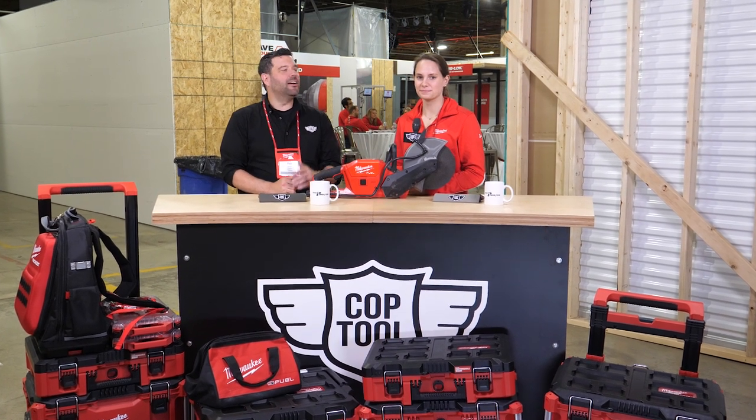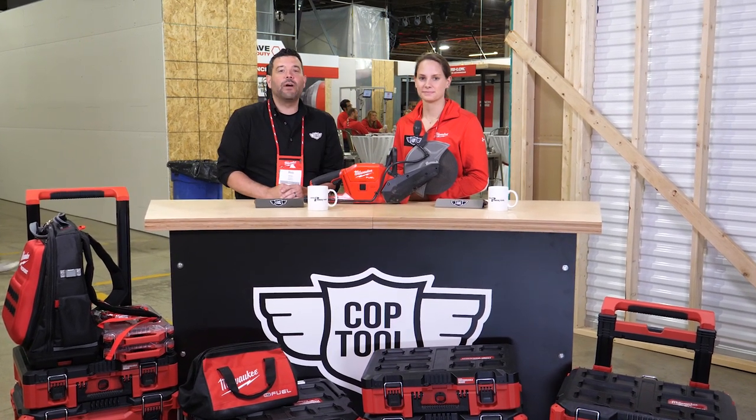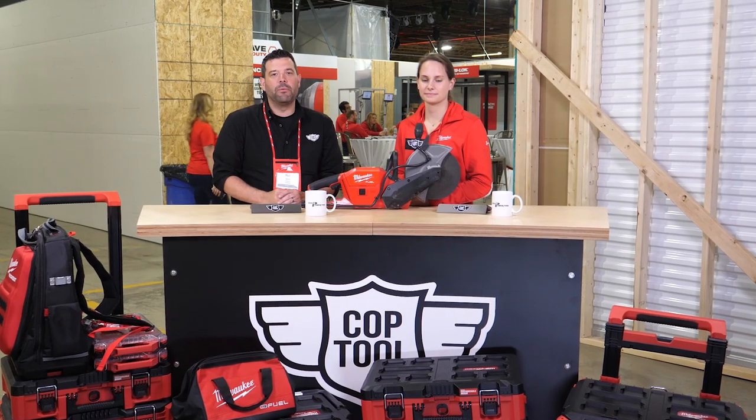Hey guys, welcome back to Cop Tool. I'm Rob, alongside me is Katie. We are here wrapping up MPS 19 in beautiful Milwaukee.